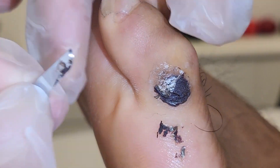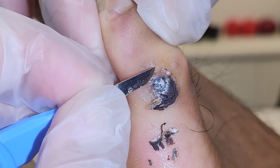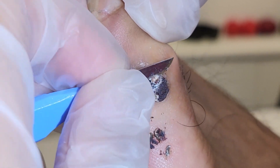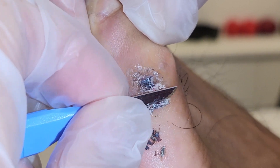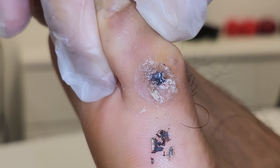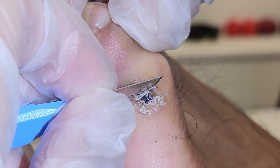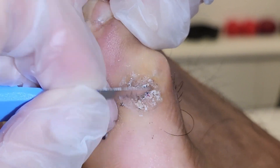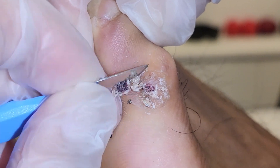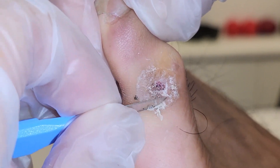This is three weeks post a Swift treatment — the second treatment. There's a big improvement because it's no longer protruding. Last time after three weeks it was protruding, which represents some kind of growth of the verruca itself. Now it's flatter; it's got a lot of scab which I'm going to remove and have a look at the tissue underneath, because you don't want it to go back — it's really annoying to treat. You'll reset it, so it's better to be safe than sorry.